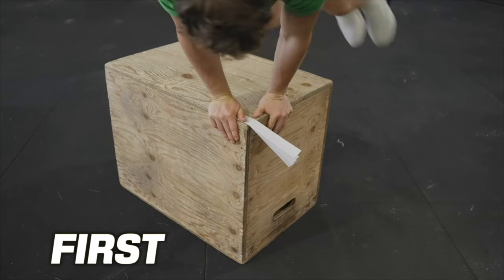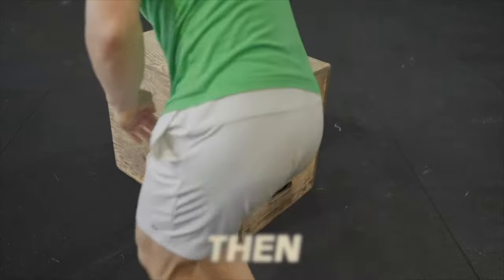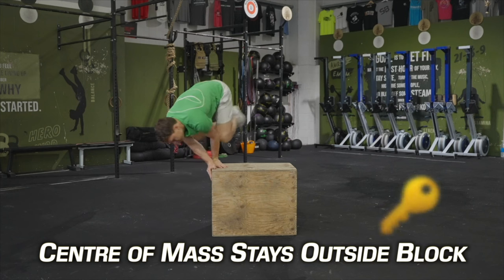If it helps, you can use some safe object to do so, like a piece of paper, a piece of card, or a ruler. The main key to the palm spin is that your centre of mass actually stays on the outside of the object you're spinning on.